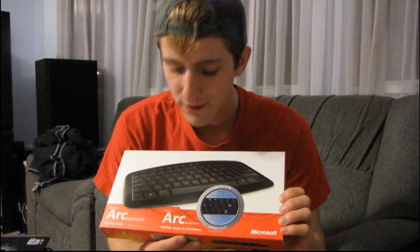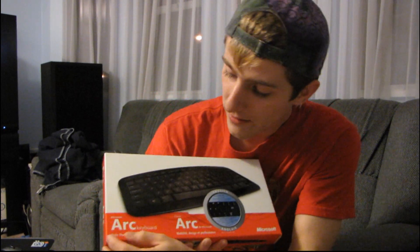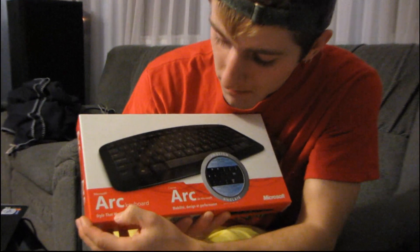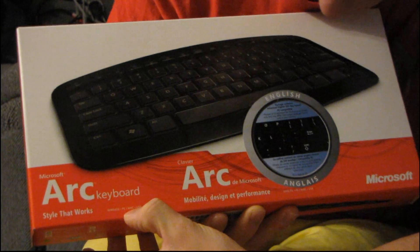This is the Microsoft Arc. It's not out yet but we do have a sample here to show you today. This is a wireless style that works — that's their little slogan for it — a wireless PC and Mac keyboard.